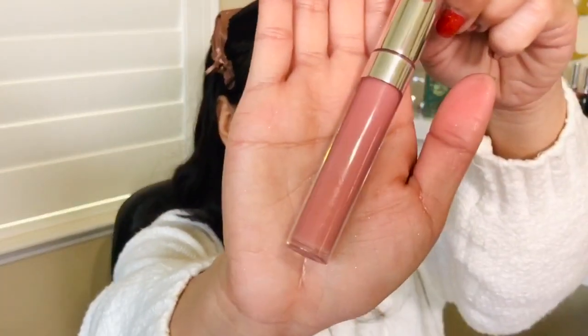Then I'm going to do something unheard of — top it off with a satin liquid lipstick. This is in the color Echo Drive. This is a perfect, perfect nude. One thing to remember with ColourPop liquid lipsticks is they do oxidize a bit. So when I'm looking for the nudest shade I can go for my skin tone, I go with this. I'm putting this just on the center of my lips.